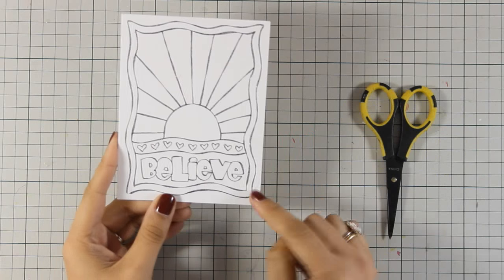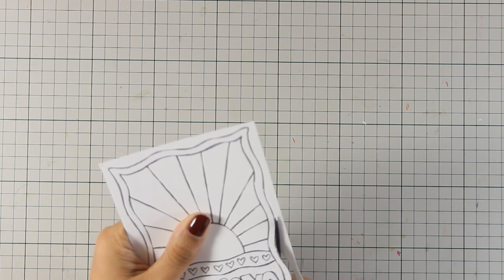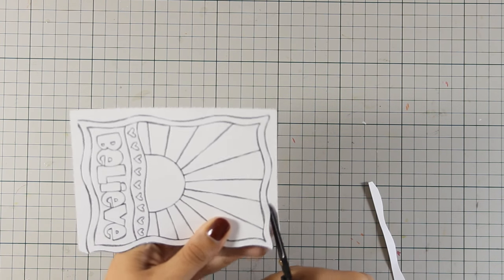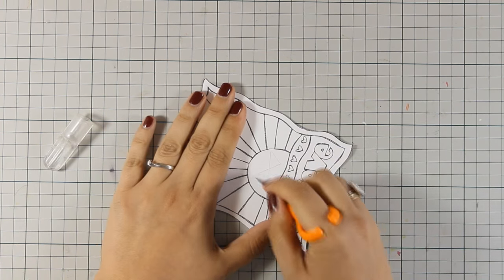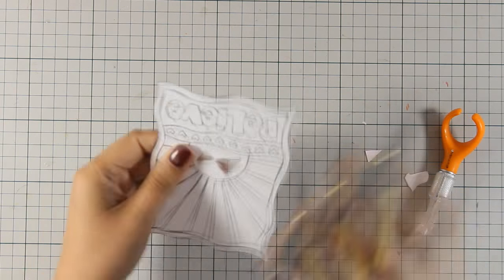Let's go ahead and decorate the cards. I'm starting with the colorable card front, but instead of just coloring it I'm taking it a step further — cutting out the border along the wonky edge for a more interesting look, and I'm going to turn it into a shaker card by cutting out the inside of the sun.